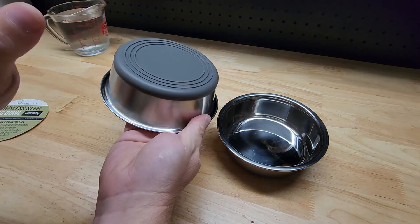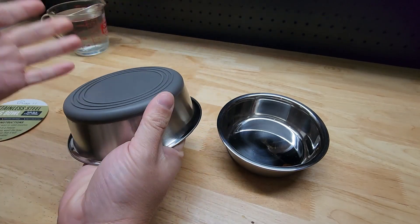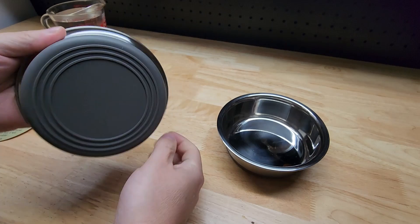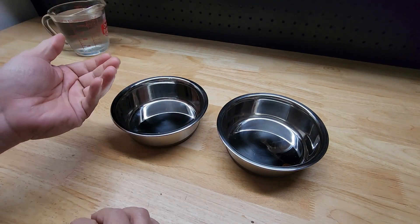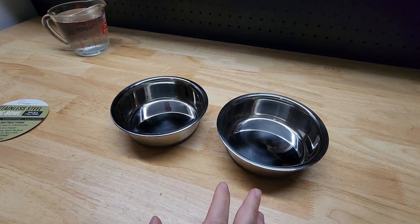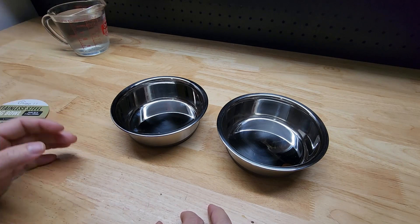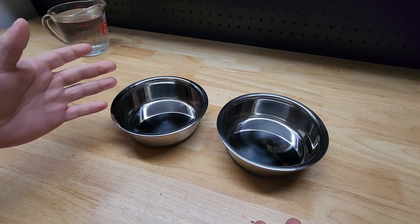It just looks nice. But also we got the grippy silicone bottom because if you have pets — and if you're watching this you probably do — you know that they will knock these things all over the place. A regular bowl without that grippy bottom will be across the room and there'll be a trail of dog or cat food everywhere. You'll be walking around barefoot, step on it, and it hurts — it's almost like stepping on a Lego. We don't want any of that.